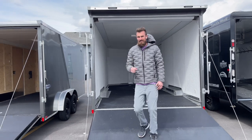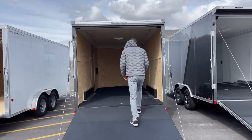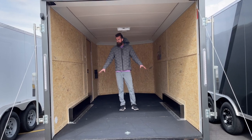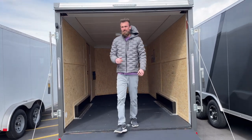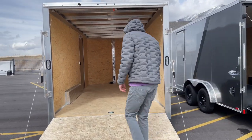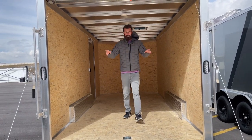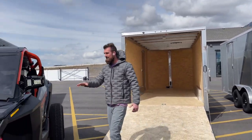The next one is a Look Element SE 7.5 by 16. Again, the measurement that matters is right here — between 80 and 81 inches between these two fenders, so we always say 80 inches. And then the last trailer is a Stealth by Allcom, also a 7.5 by 16. This trailer is also 80 inches between the fender wells, and 82 inches at the door.